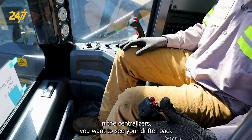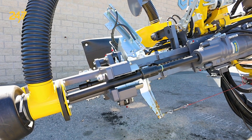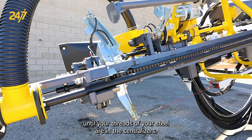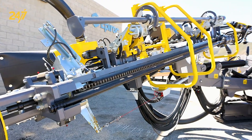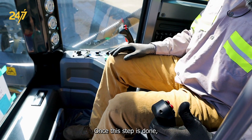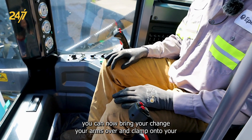Once unclamping the centralizers, you want to feed your drifter back. Make sure you feed back until your threads of your steel are in the centralizers. Once this step is done, you can now bring your rod changer arms over and clamp onto your steel.